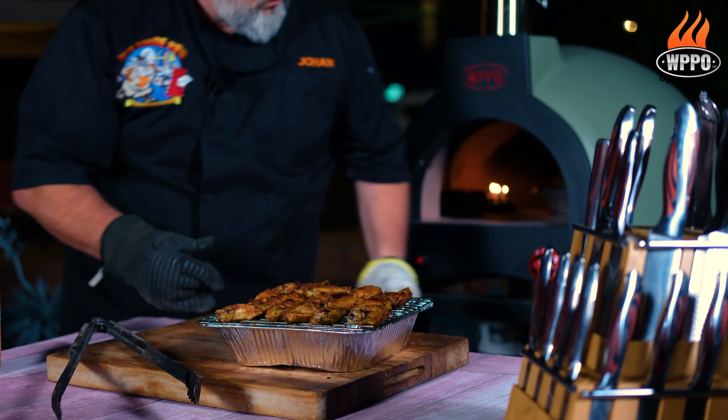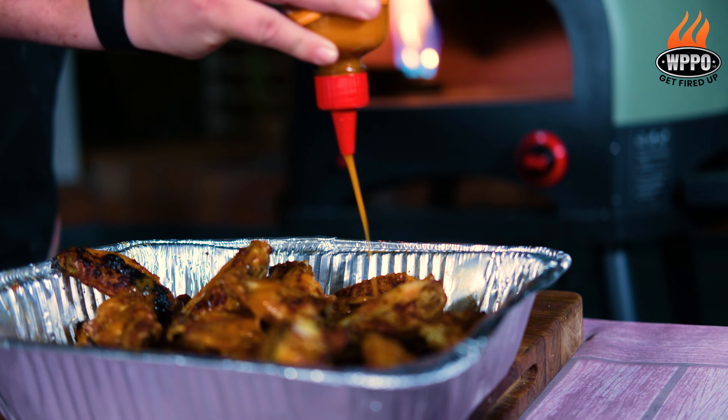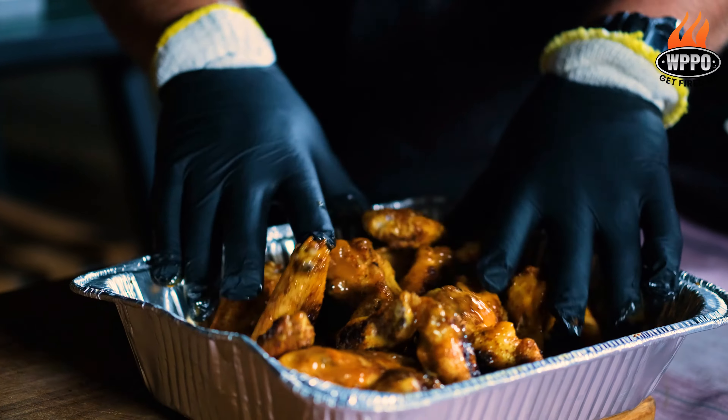It's time to remove the chicken wings from the pizza oven. After we remove them from the grill, we want to put them in an aluminum pan, then drizzle them with your favorite wing sauce. We use Melinda's Cayenne Habanero wing sauce for a good heat, and then you want to toss this around.